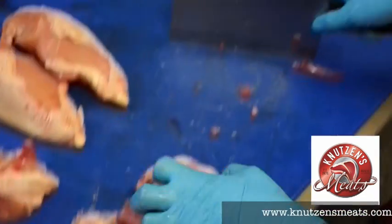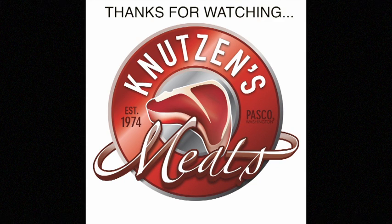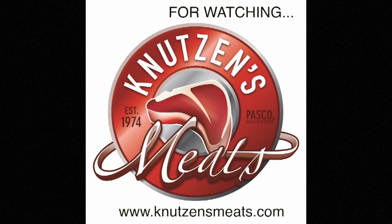Last but not least, I'm going to split that chicken back to make chicken stock. Thanks for watching — check out our website, www.knutonsmeats.com, if you'd like to learn more about Mary's chickens.